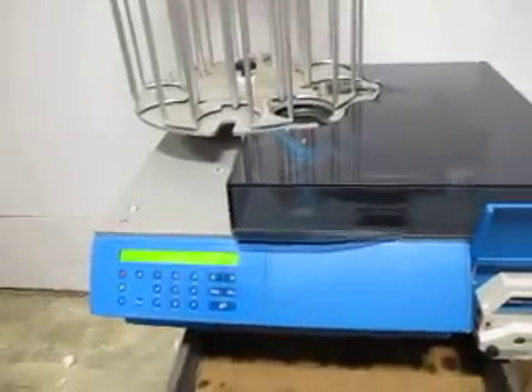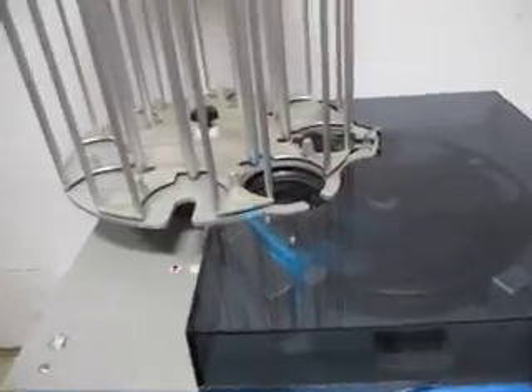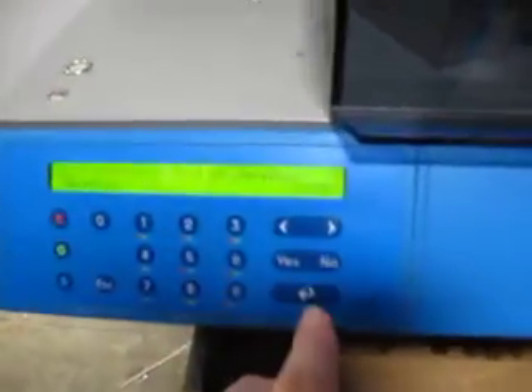300 automatic plate pour stacker unloader system, or something like that. I really don't know what I'm doing here, but I'm just going to press buttons.